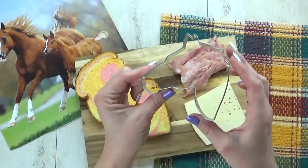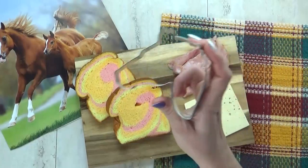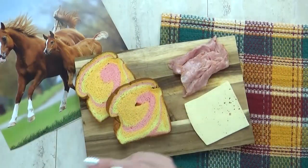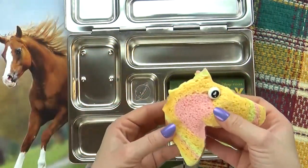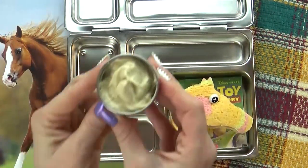And to make it extra fun, I'm going to use my horse-shaped cookie cutter to cut out the sandwich. I'm going to add one eye pick just for fun, and then I'm gonna go ahead and put it into the lunch box.